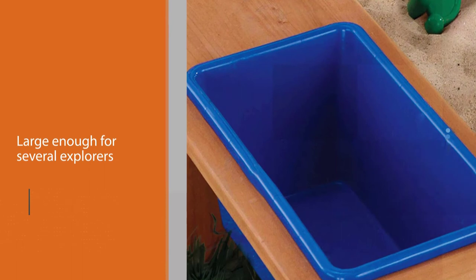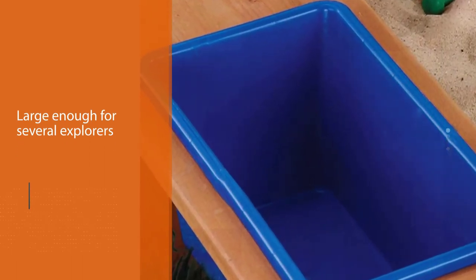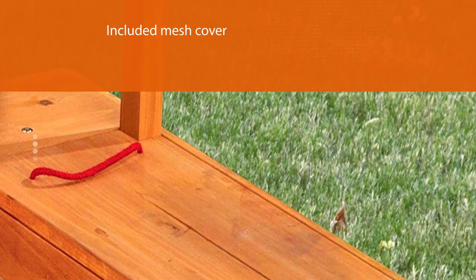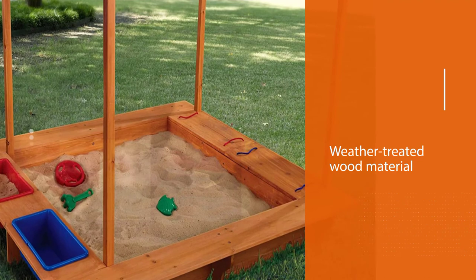It is large enough to host several explorers. Two built-in plastic bins can hold toys, water, sand, or other belongings. When playtime ends, use the included mesh cover to protect the sandbox. The weather-treated wood material keeps the structure standing securely for a long time.